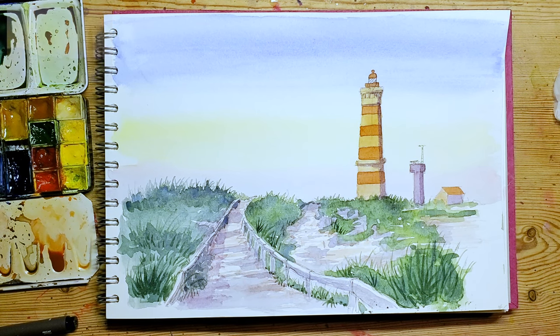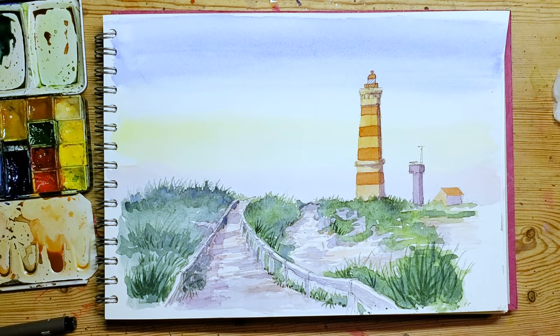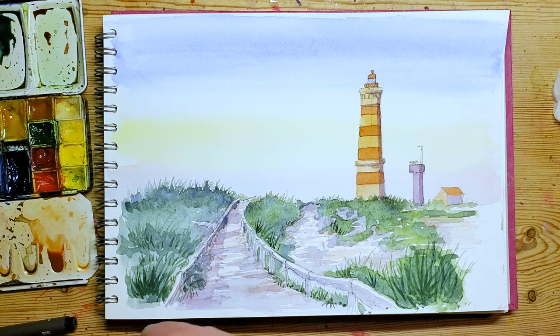I hope you enjoyed that - it's a good one to try. Start by building those layers up and then as you get into the foreground, add in a bit of detail. Don't worry too much about the background, it doesn't need to be that complicated. Like and subscribe and we'll see you again next time - have a great night.